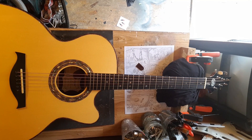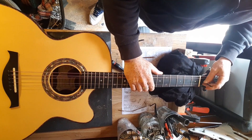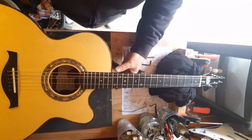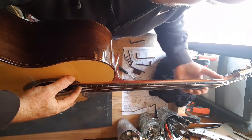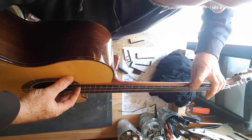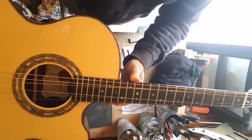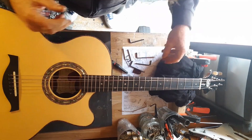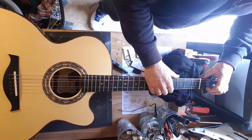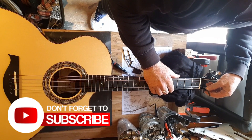When I do truss rods, people are quite scared of doing truss rods, and rightly so. I do take my time with them — just small turns and keep checking, small turns and keep checking — until there's just a little bit of relief around the fifth fret. I do this by holding the guitar up, pushing down on the last fret and the first fret, and just having a look to see how much gap there is around the fourth, fifth, sixth frets.